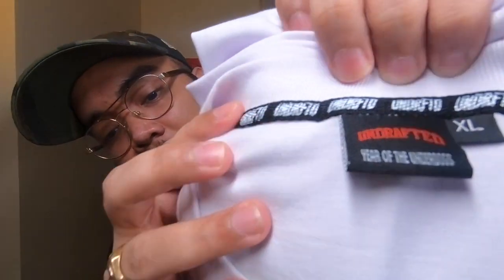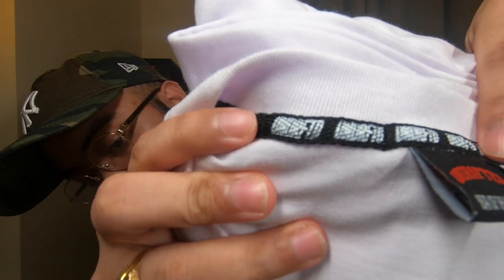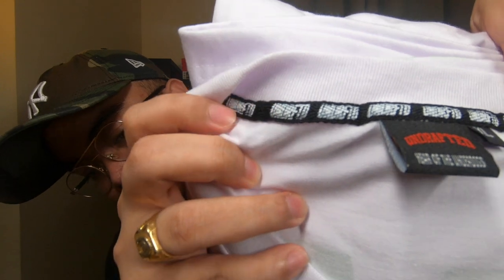One thing to point out to the Undrafted team: the neck tape print is a bit difficult to read — it looks like it smudged or blobbed. I know you'll be on top of this, I just wanted to point it out for your next releases — you might want to think of another design or another way of featuring the branding on the neck tape, because some parts are blurred and hard to read. That said, it's a neck tape inside the shirt, so nothing to worry about since you won't be showing it to anyone.